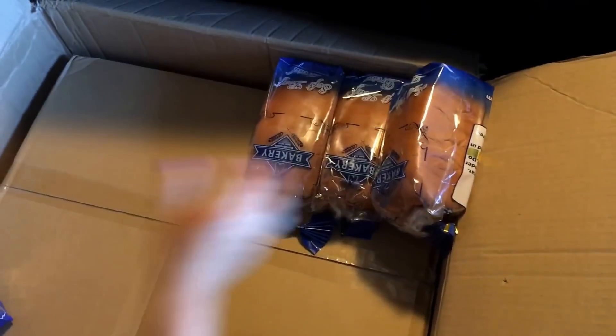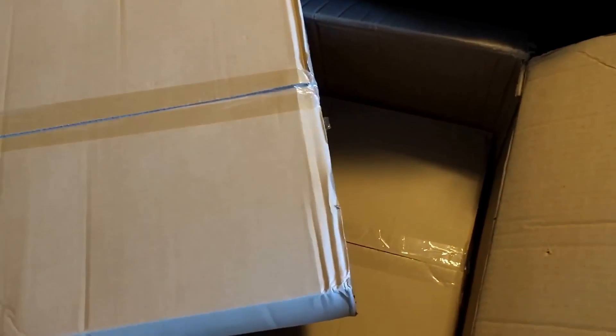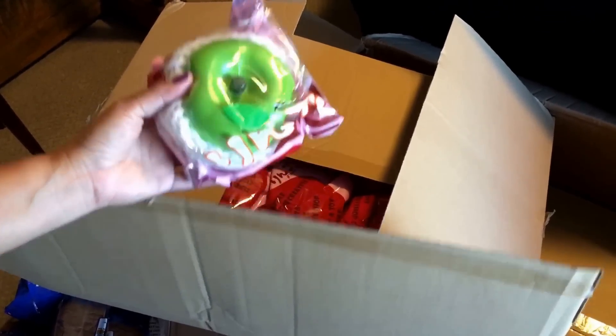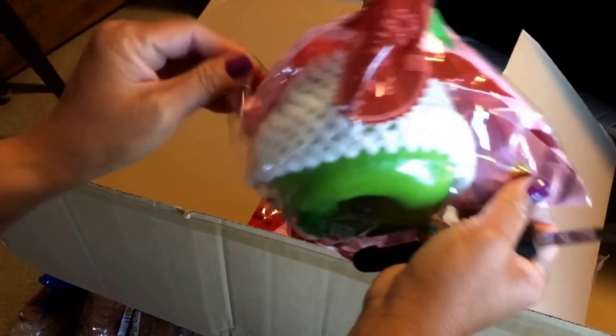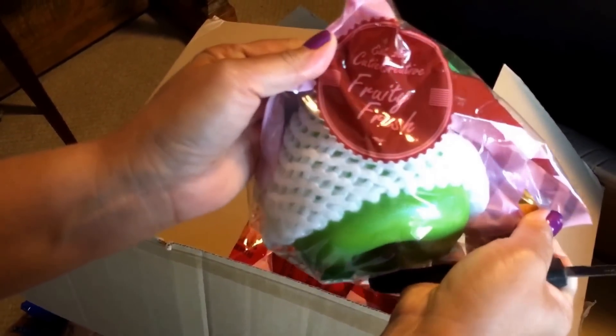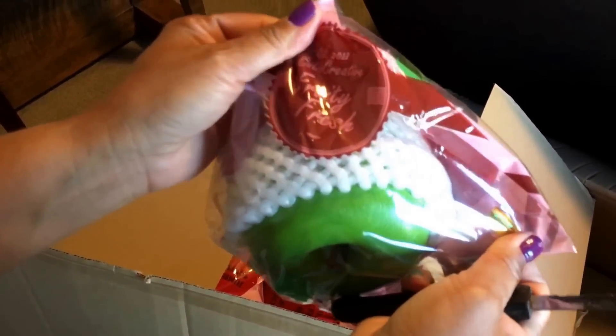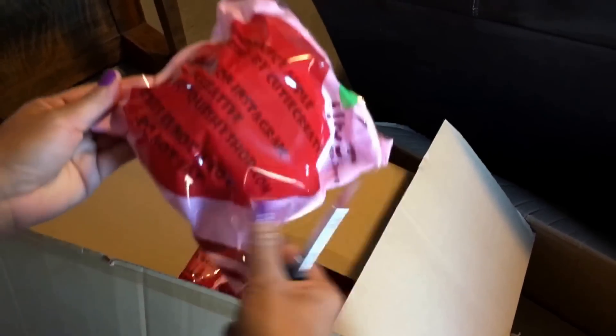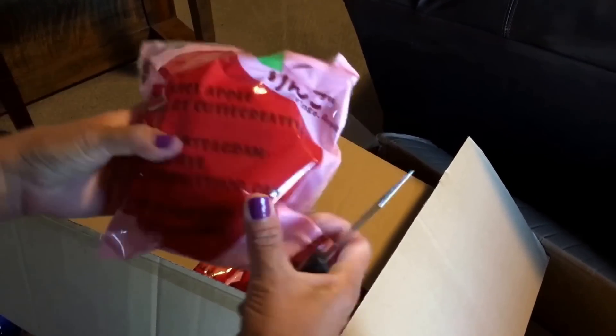This is right in front of my living room — the box is huge, can't really carry this up. Here's an apple, it's the green one. It's Cutie Creative since 2011, and it says 'do not eat, this is not a toy.' Why would it say that?